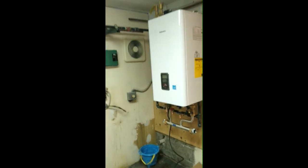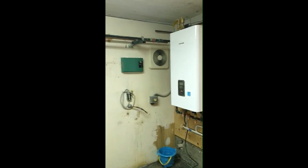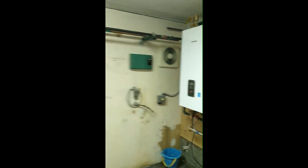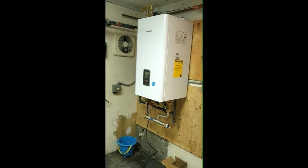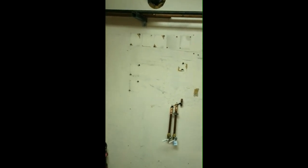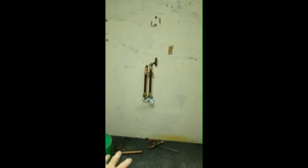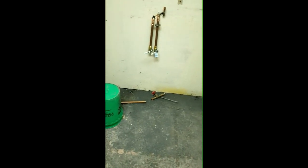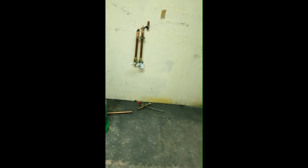Earlier I posted a picture on the YouTube community tab of what this boiler looked like. We had a boiler in the corner, pumps across here — you can see where all the pump relays were. So we took off all the pump relays, and plus we had right down here a boilermate, or an indirect storage tank. So what we did is we took out everything.